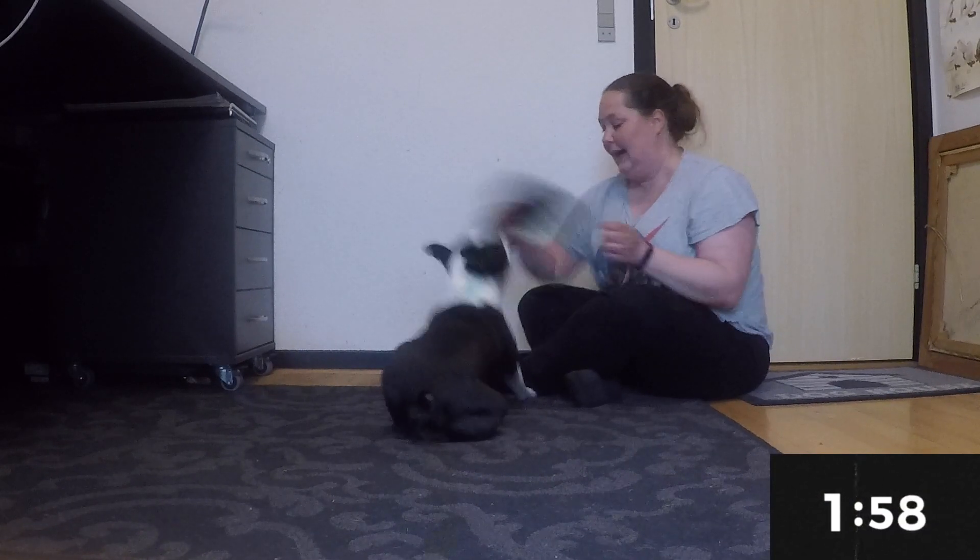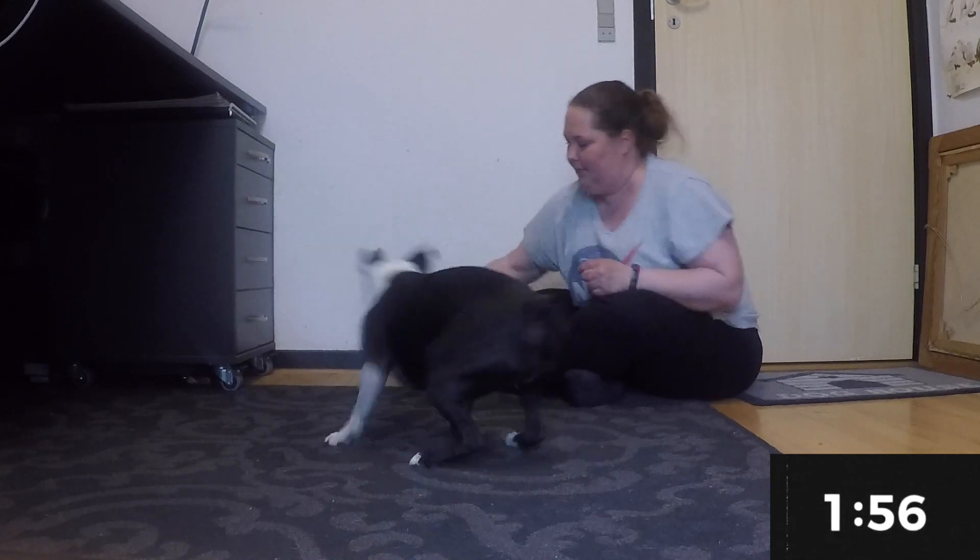Tools needed for this exercise: your dog, a high-energy tug toy, and lots of yummy treats. In this game, we play with arousal.